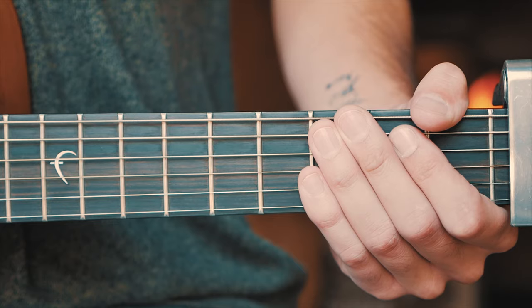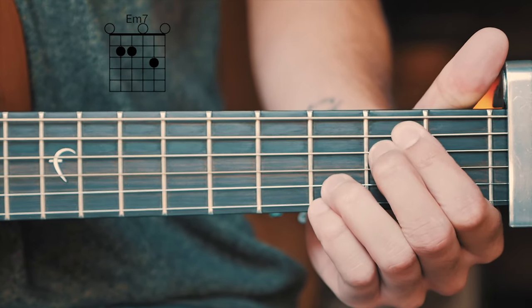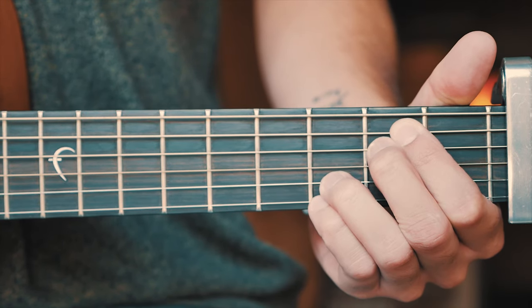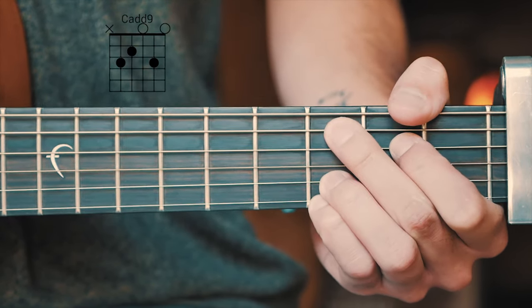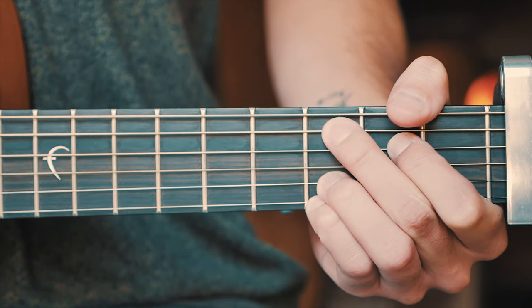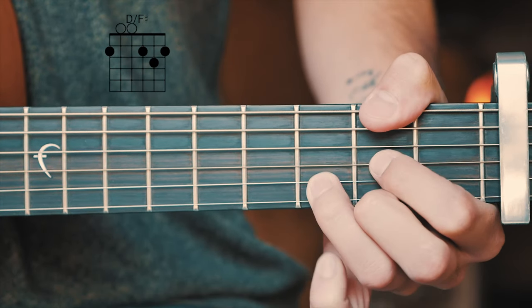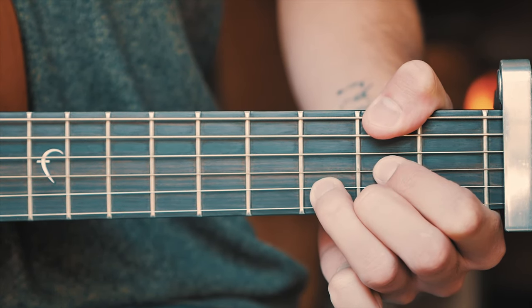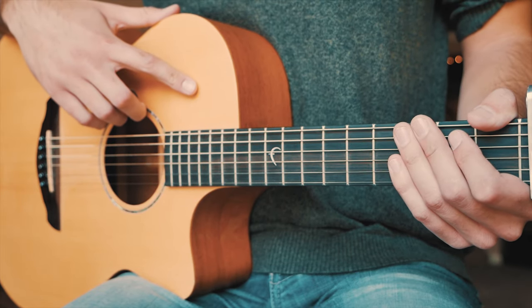The last thing you want to know before we dive into The Wait is the five chords that we need to play this song: Em7, G over B, C add 9, G, and D over F sharp. I'll have chord charts for all of those in the pinned comment below for those of you who need them. With all that in mind, let's dive into The Wait.